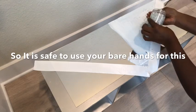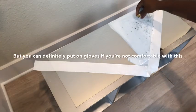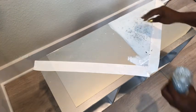These pieces won't cut you, so it's safe to do this, but if you like, you can definitely put on gloves while doing this.